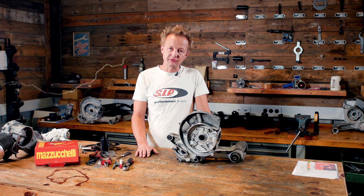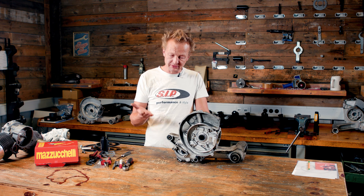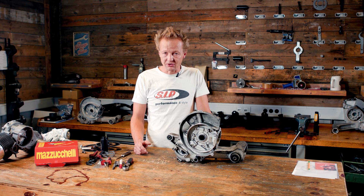Now that we have measured the transfer port duration and the exhaust port duration of the cylinder mounted to the Vespa on the workshop lift, I need to show you how to measure the intake port duration. On the engine that is mounted to the Vespa, we cannot measure it because it is of a reed valve type.